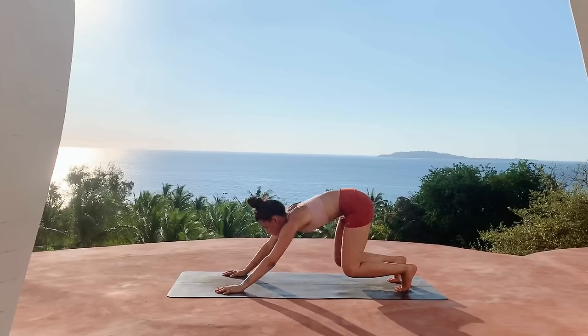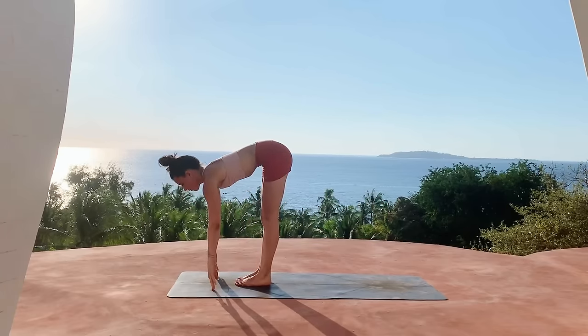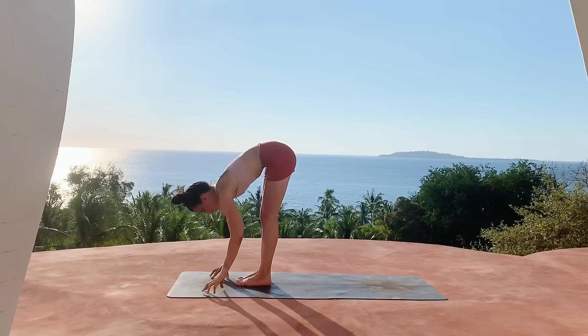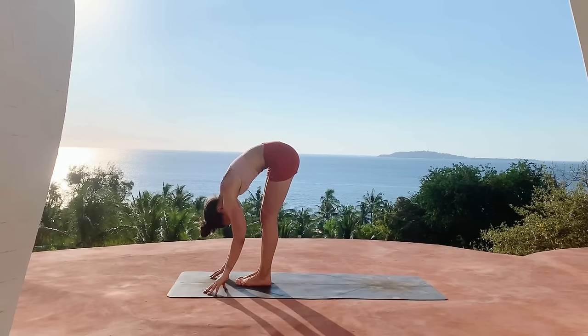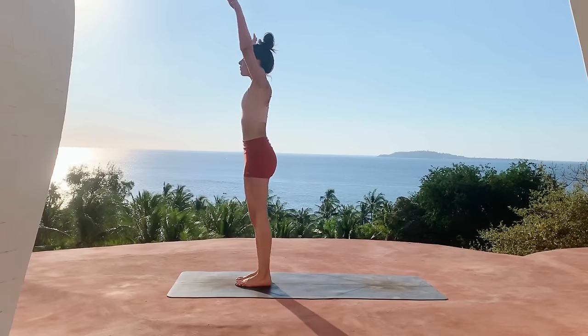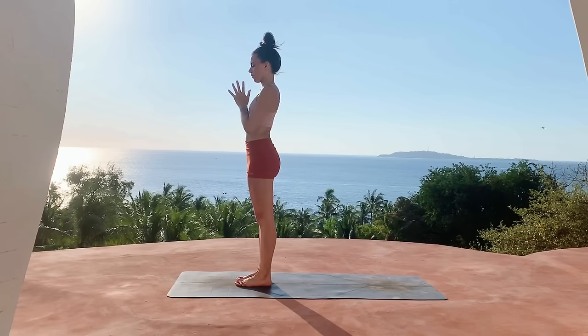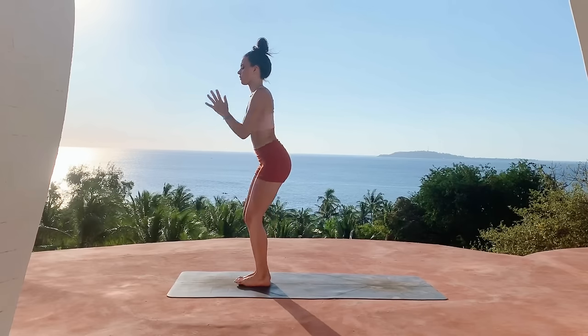Then inhale, come up onto the toes, bend the knees, jump or step to the top of the mat. Inhale halfway lift, exhale fold. Inhale root to rise, sweep the arms all the way up, exhale bring the hands to heart center.